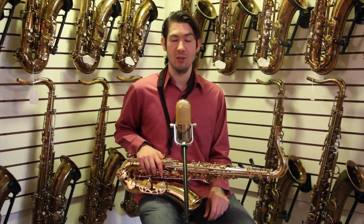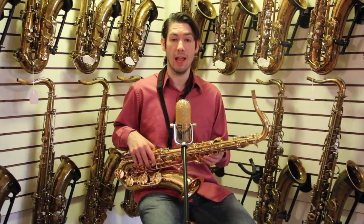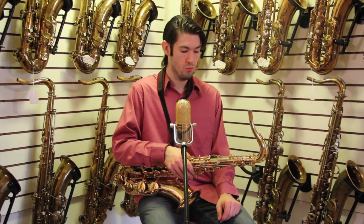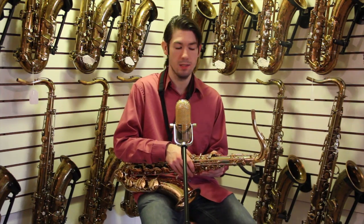Hi, this is Drew at Tenor Madness. I've got a new Selmer Reference 36 tenor sax. It's got the standard gold lacquer, not the matte finish. Quite free-blowing as opposed to the Reference 54, which has a little bit more of that Mark VI resistance.